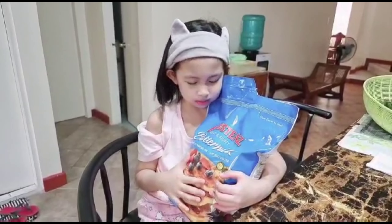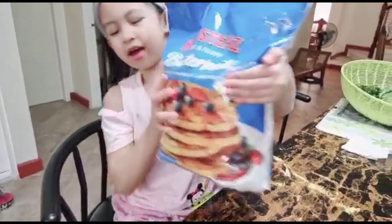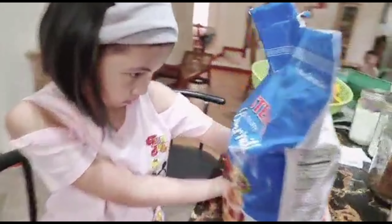Making pancakes. This is flour, but you want to make milk pancakes.